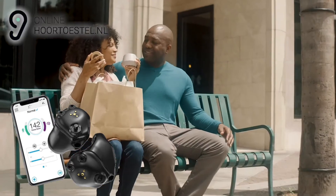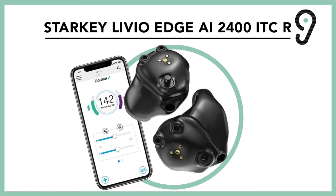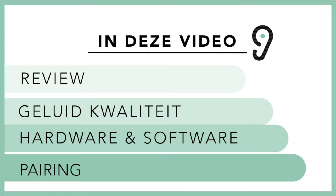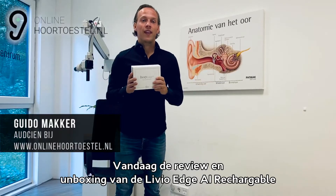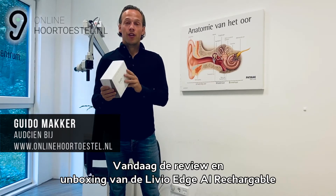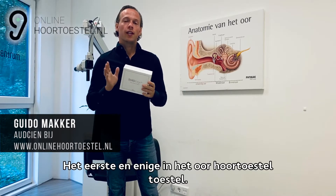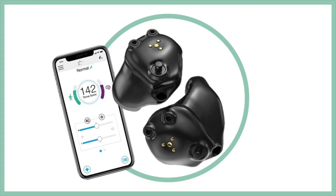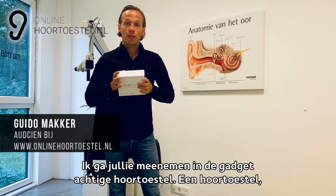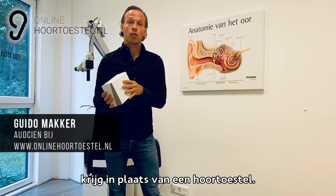Thank you for joining us. Mijn naam is Guido Makker, ik ben audicien bij Online Hoortoestel. Vandaag de review en unboxing van de Livio Edge Eye Rechargeable, het nieuwe hoortoestel van Starkey. Het eerste en enige in-the-ear hoortoestel die oplaadbaar is en bluetooth heeft. Ik ga jullie meenemen in dit gadgetachtige hoortoestel, wat er in de verpakking al geweldig uitziet — alsof ik een juweel krijg in plaats van mijn hoortoestel.